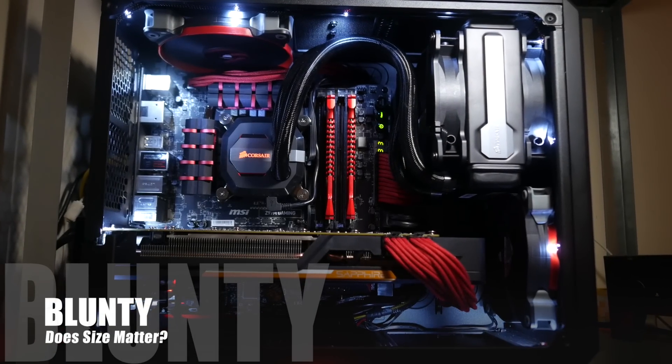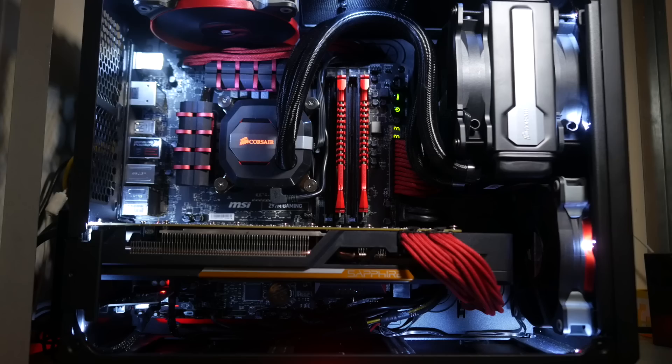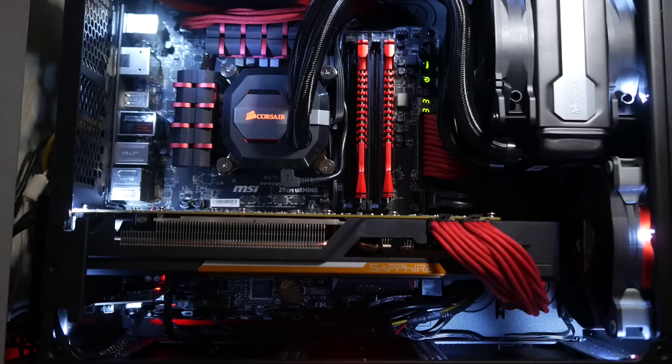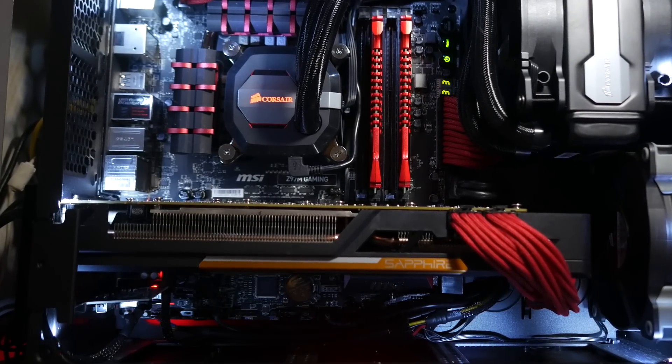Hello again, I am Blunty, and that's Devil's Crevice, my gaming PC. Instead of the GTX 970 it was born with, right now it's whizzing along on a Radeon R9 390X — specifically the Sapphire flavor of the 390X.